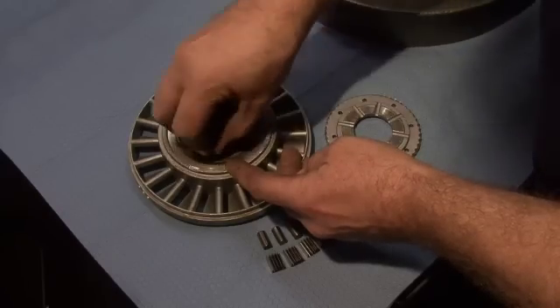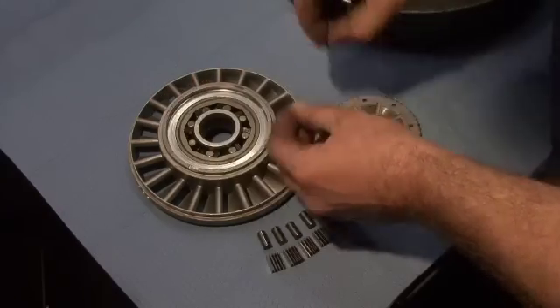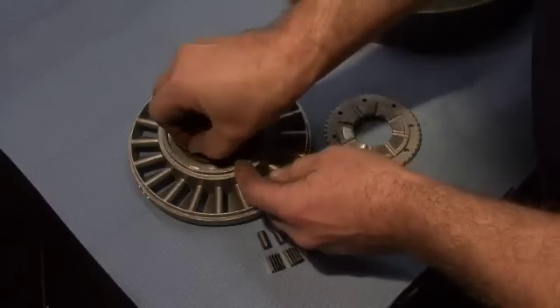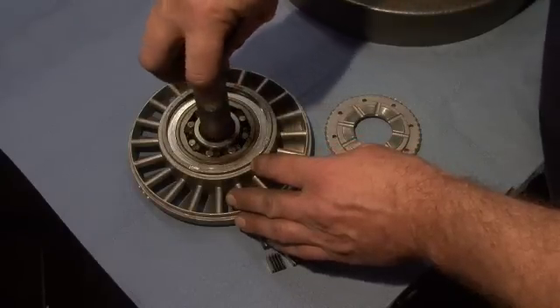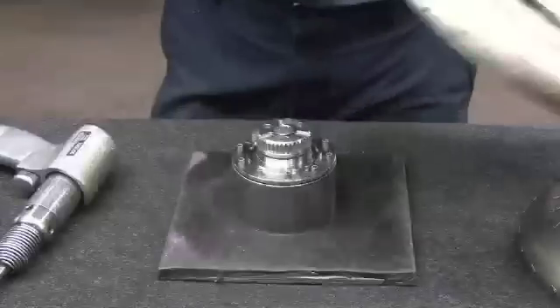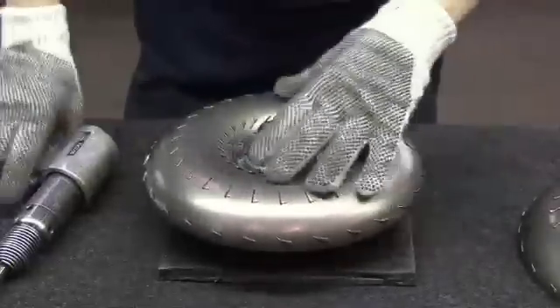All stators are disassembled, inspected, and remanufactured. Stators are 100% functionally tested before being released from their remanufacturing work cell. Turbine hubs are replaced if they show wear with OE quality or better components.